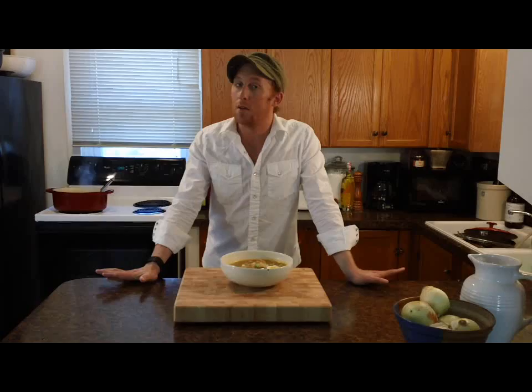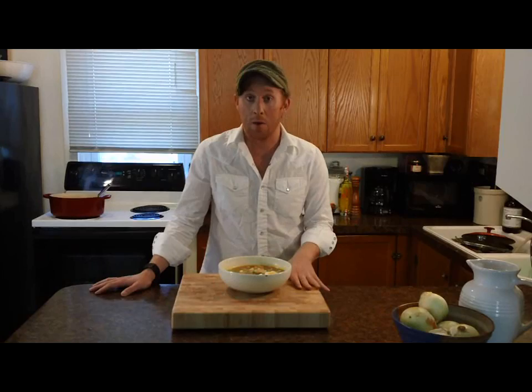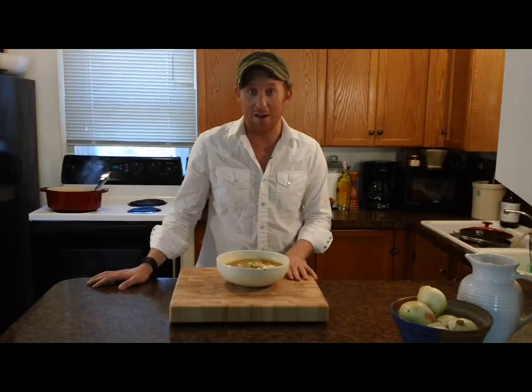You're probably going to have enough broth for four or five servings, so have some friends over. Thanks so much for watching, everybody. This recipe and others are on my website, AdamCrowCatering.com. And you can watch more episodes of my cooking show, Cook with Adam, on YouTube. See you next time. Bye-bye.